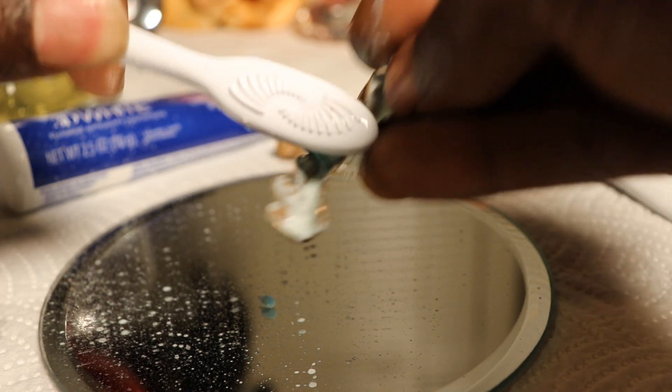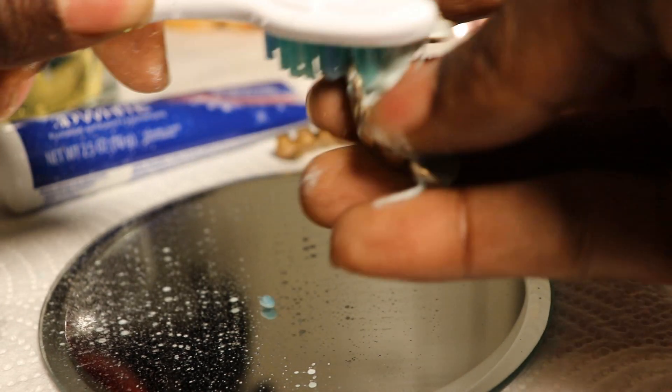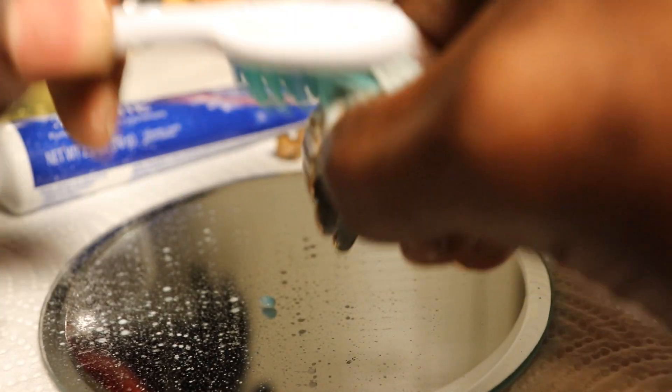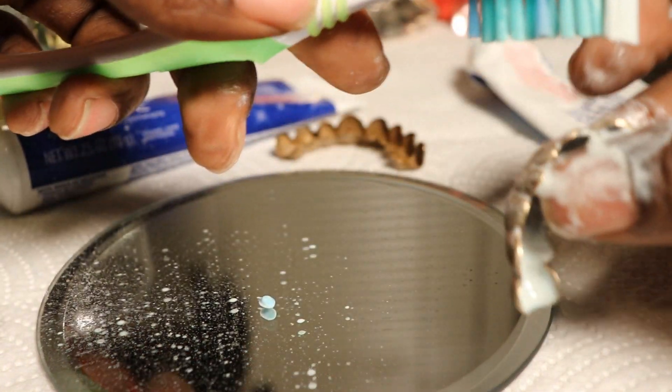I have done the metal cleaner before, but when you use that you kind of have to boil your grill and stuff, because you do not want to get that in your mouth - you'll end up sick. So I'm just gonna clean these over here good, get them a nice little brush down.